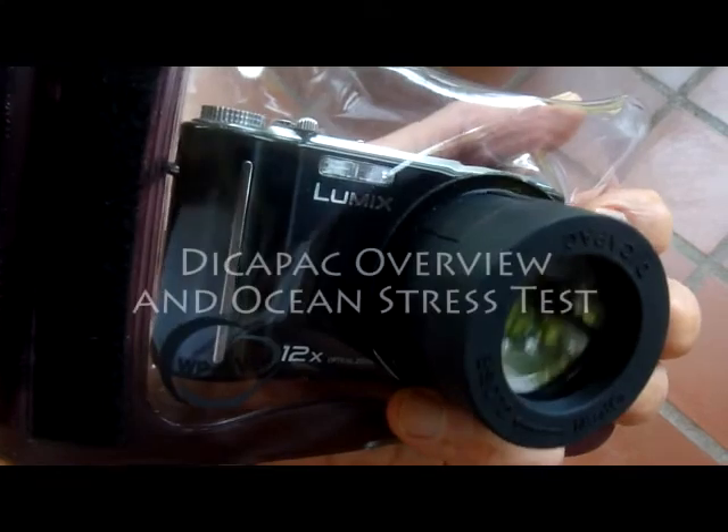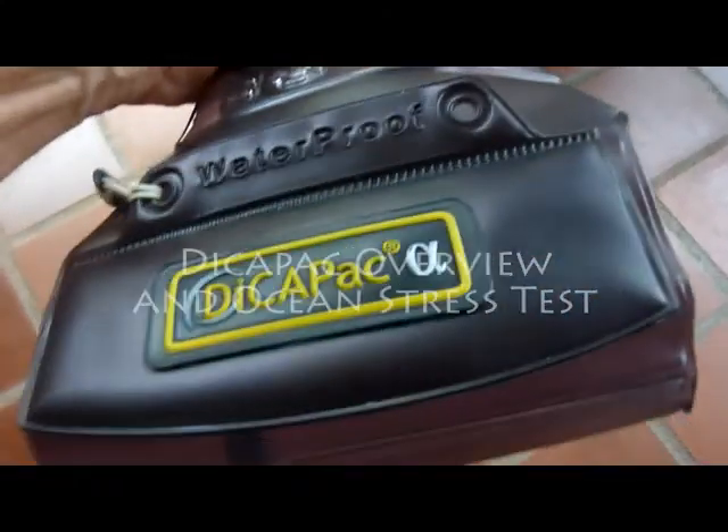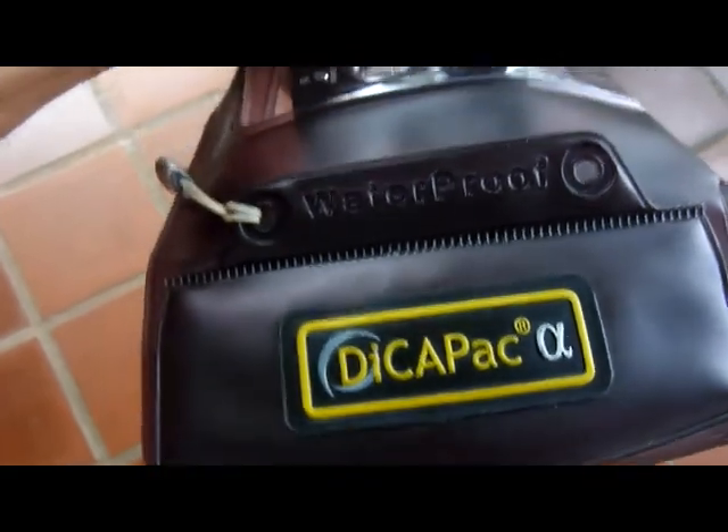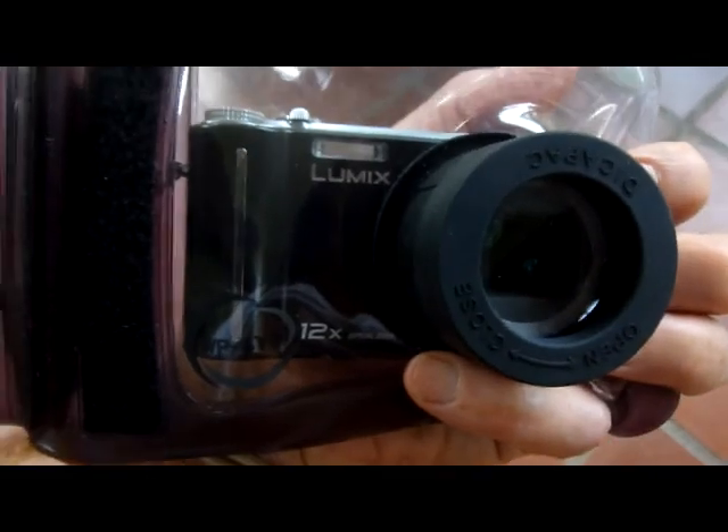There's a pretty easy solution, and that is to buy a waterproof housing for your camera. This one is the Dykepak A. It costs about $30. Slide your camera in and seal it up, and it says it's waterproof.